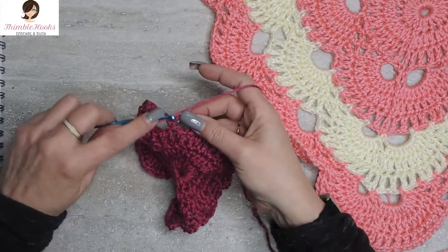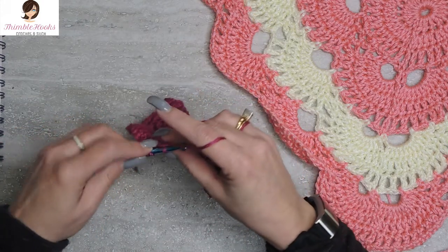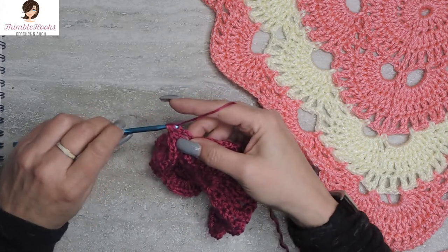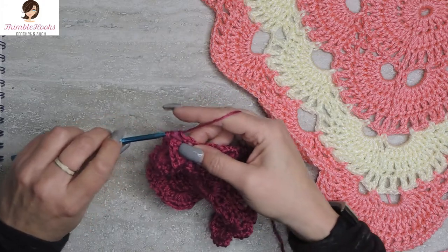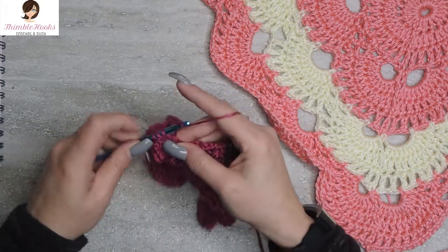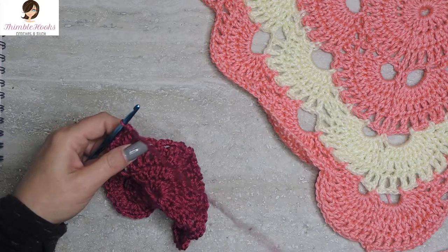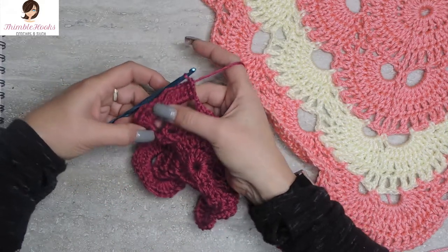Now we have to do the other side exactly the same way — ten double crochets. Just jump right in: one, two, three, four, five, six, seven, eight, nine, and ten. We finished that corner. Ten double crochets in each five-chain space, so it's a total of 20 on this corner.